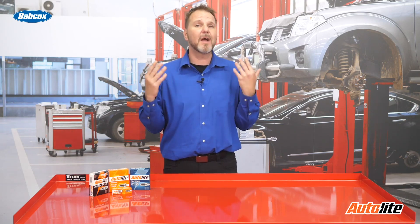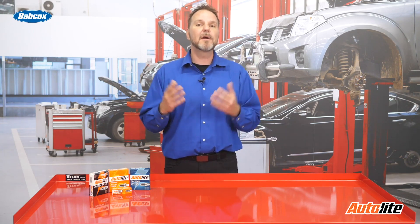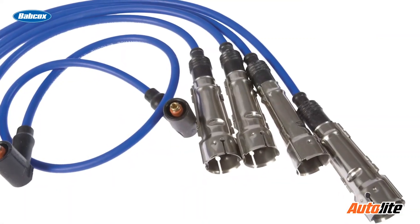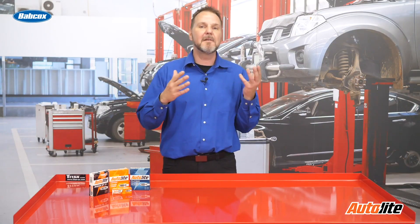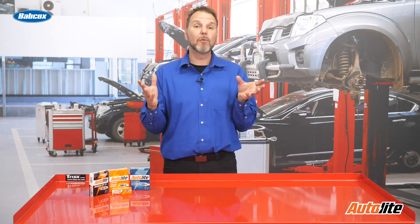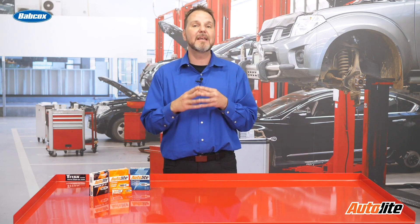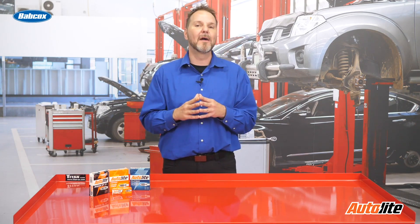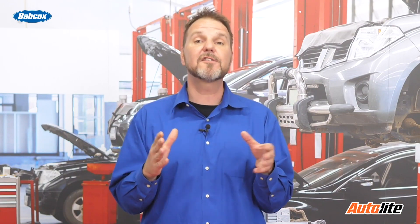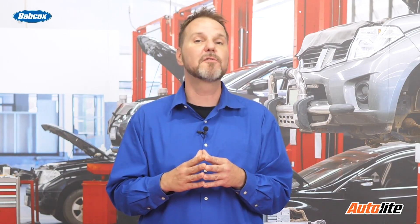Technician B is incorrect because most domestic vehicles use spark plug wires with a fiberglass core which provides between 10,000 and 12,000 ohms of resistance per foot of wire. While some import models like Nissan, Honda, and Toyota use spiral-wound stainless steel mag wires with approximately 500 ohms of resistance per foot of wire. The key is understanding that the specs are per foot, as they will increase with the length of the spark plug wire.